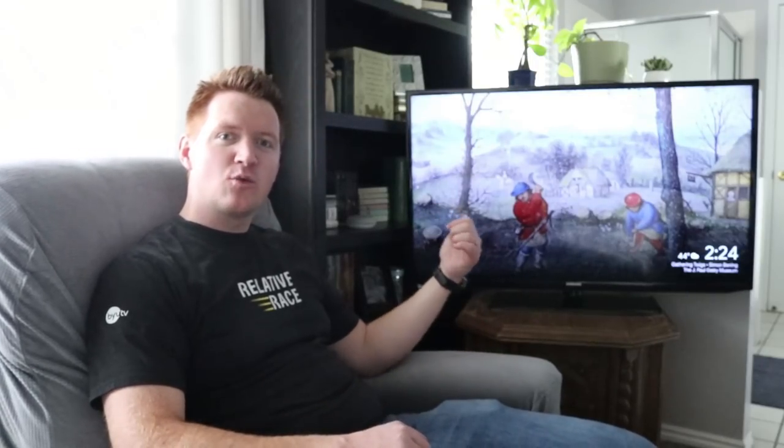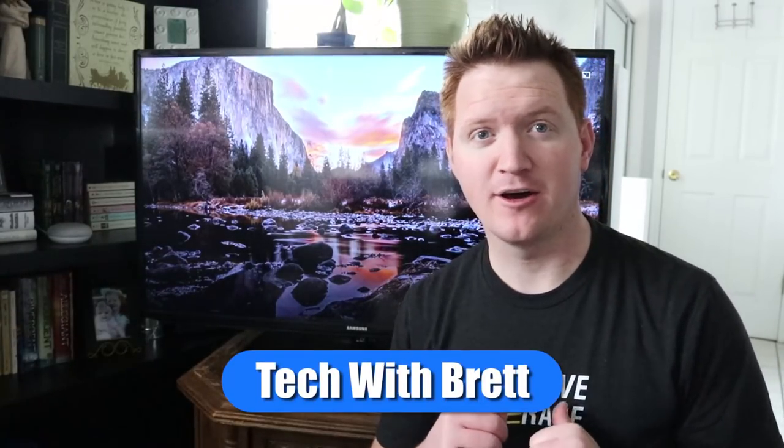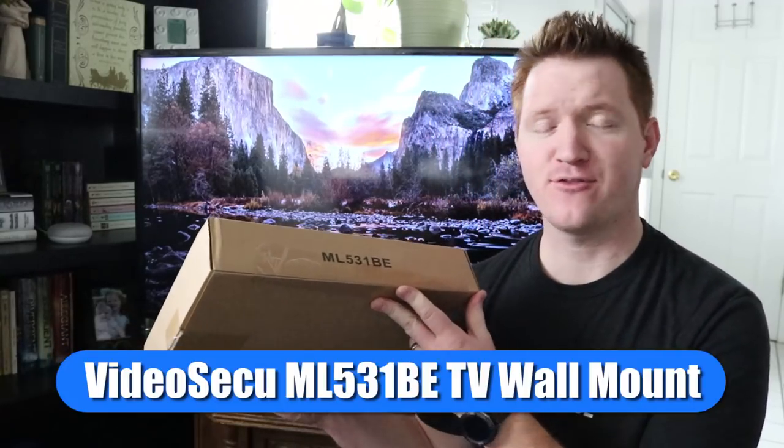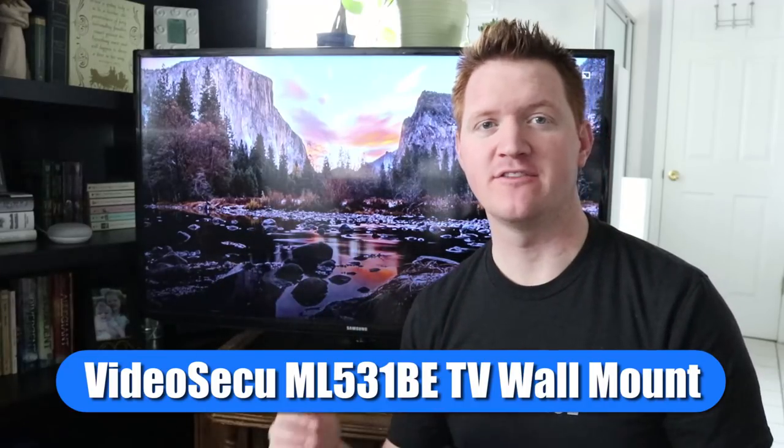In today's video, we're going to mount a TV to the wall using Amazon's best-selling TV wall mount that works with 32-inch to 55-inch TVs. Welcome to Tech with Brett where I help tech work for you. Today we're going to be looking at the ML531BE wall mount for your TV.